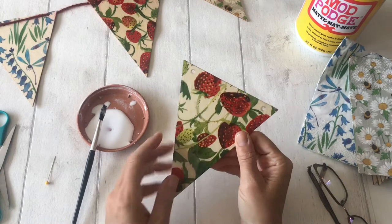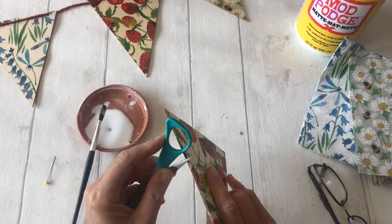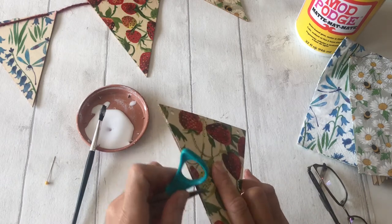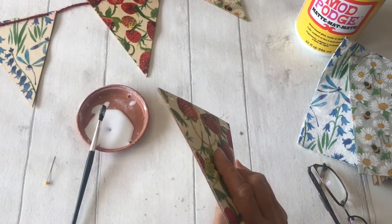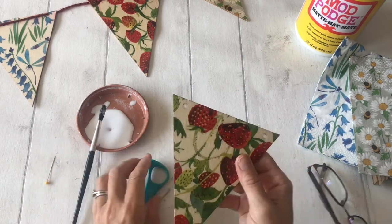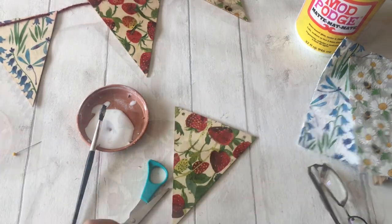With the bunting piece dry, you can give it another coat but first just tidy up the edges. If you can see a little bit of the paper has gone over the edge of the bunting, use the edge of a pair of scissors to tidy up that edge so you can see the wood and not the paper — that's going to make it look really professional. Once you've tidied up the edges, give it another coat of Mod Podge so it's had a good two coats on top of the paper to help protect it. Then you'll need to punch a little hole where the string needs to be threaded through.